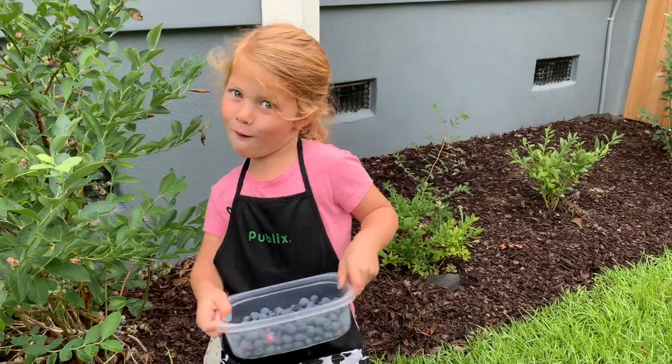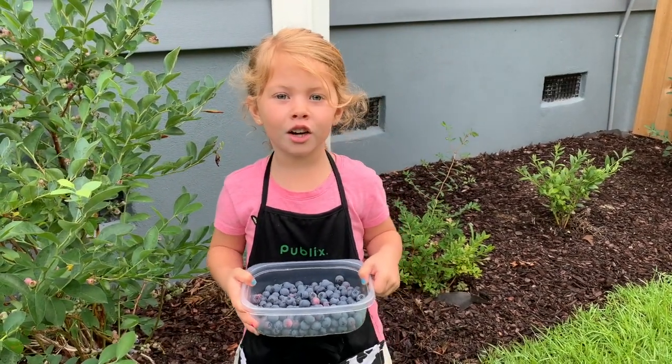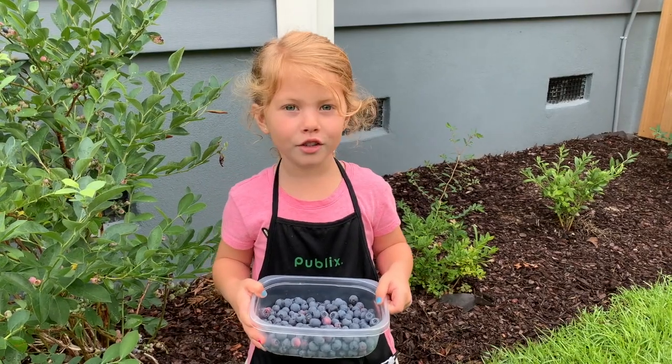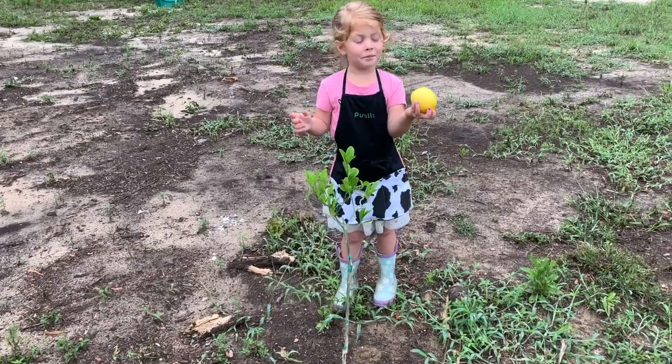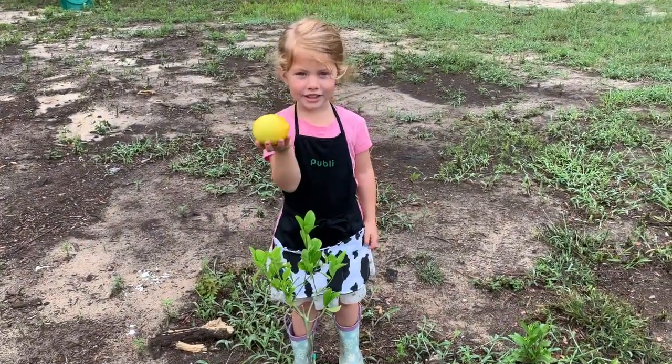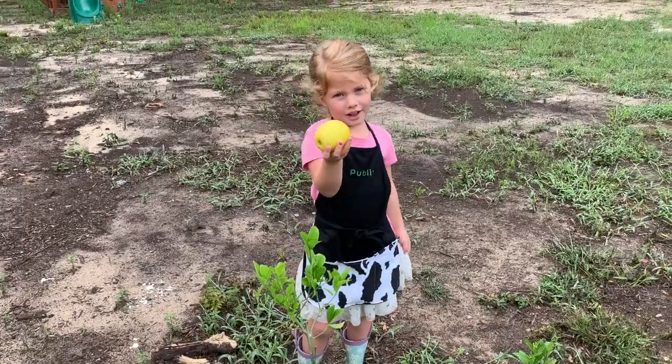Now we're going to see if we can look at the lemon tree and see if there's any lemons. Just kidding — this tree is too small. Maybe next year we'll have some lemons.